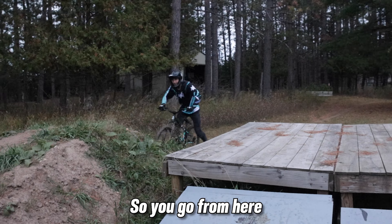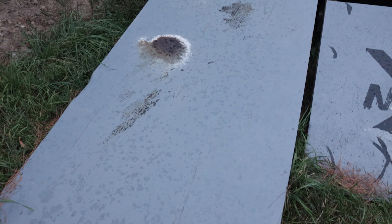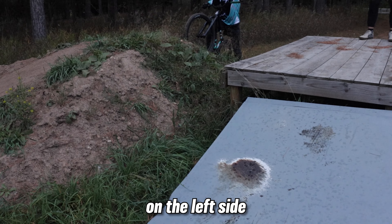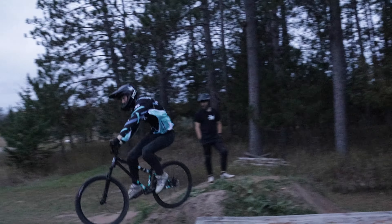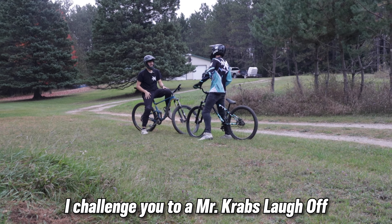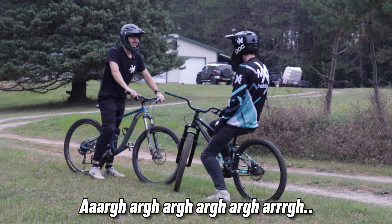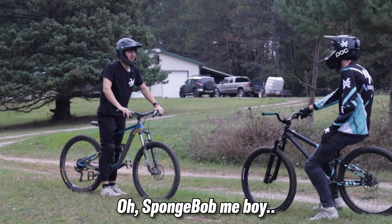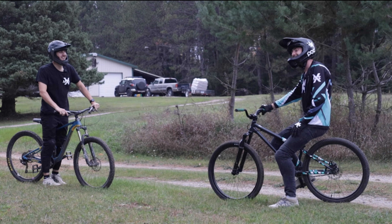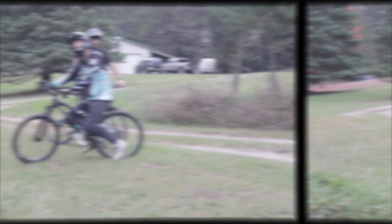Let's go! I'll do that transfer again — you go from here and then to that jump in front of you, that ramp. If you look at that dent on the left side, that's where I cased it one time. I challenge you to a Mr. Crab's laugh-off. Okay, let's hear it. First round, all right. Oh, SpongeBob, me boy, where's me money? Oh, that's pretty good — I'll admit defeat.